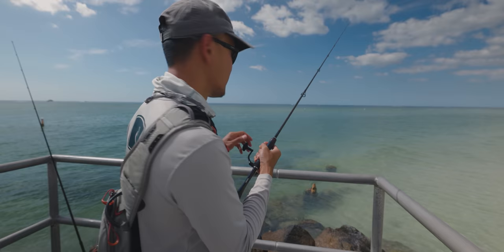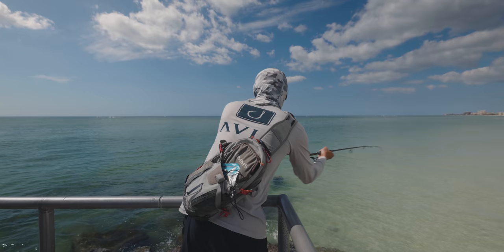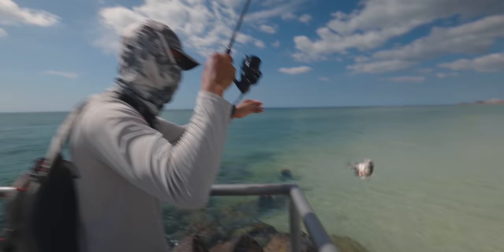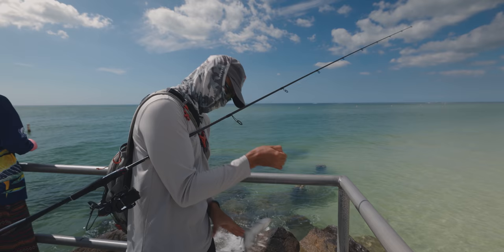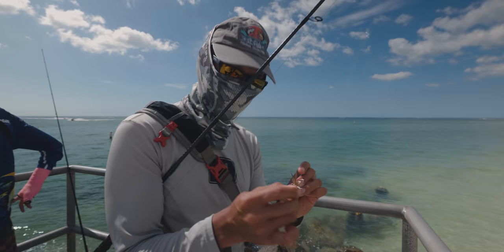They are all over the beach right now — a school of them, big size school, probably around 20 or so. You guys probably can't see them but I might send my drone up. Hopefully we get one to bite. Another one but this guy is small — look how white his belly is. That's when you know they've been sitting on the beach. Gonna let him go, he's small.